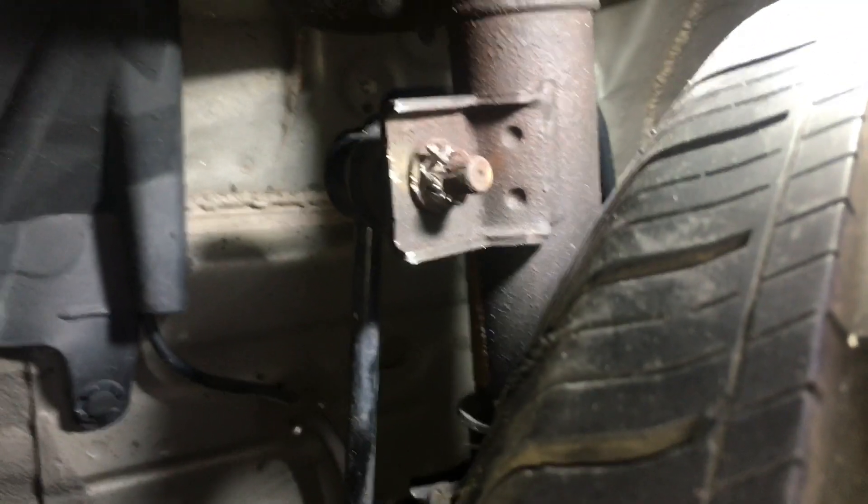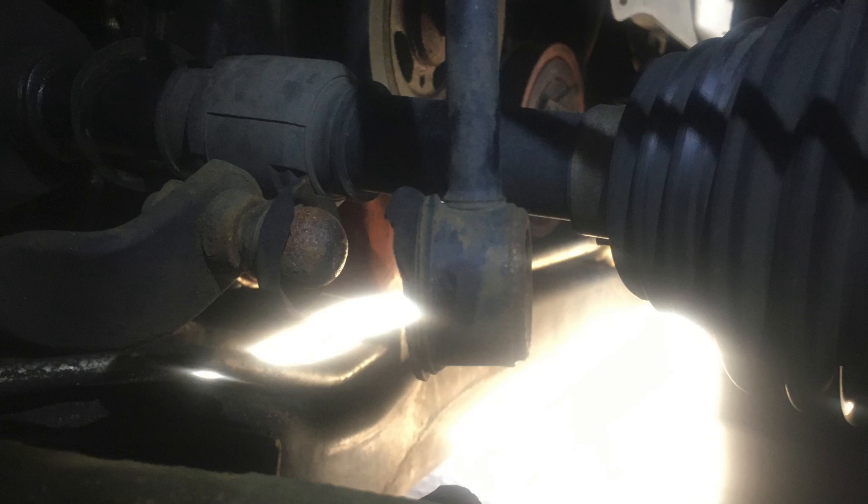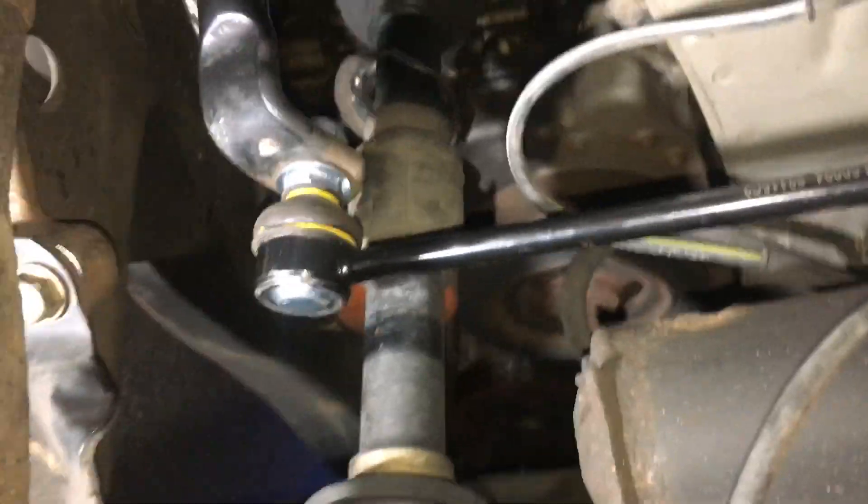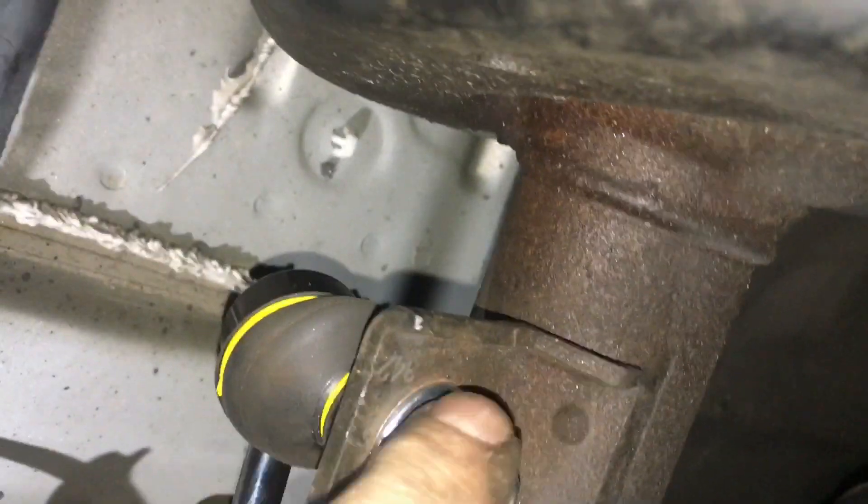I don't feel like taking the tire off. We got an iron up there and down there. Had to use a bolt-out to get this top out — it was totally stripped.